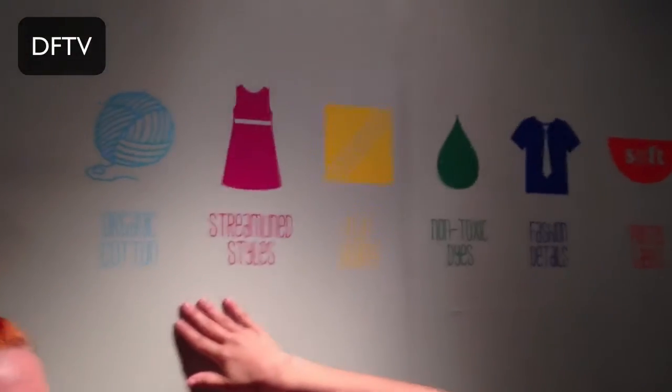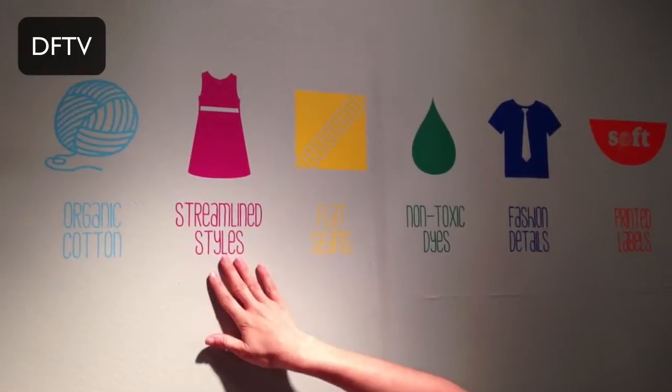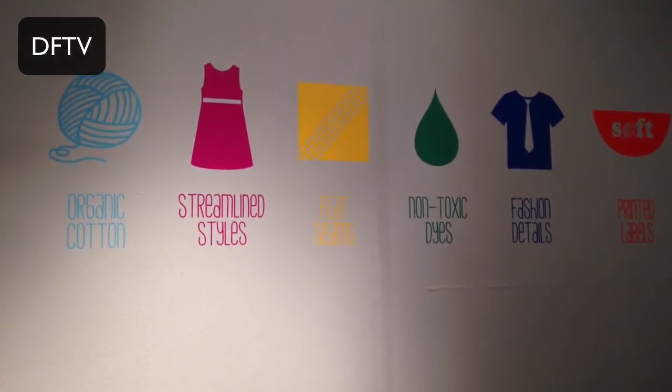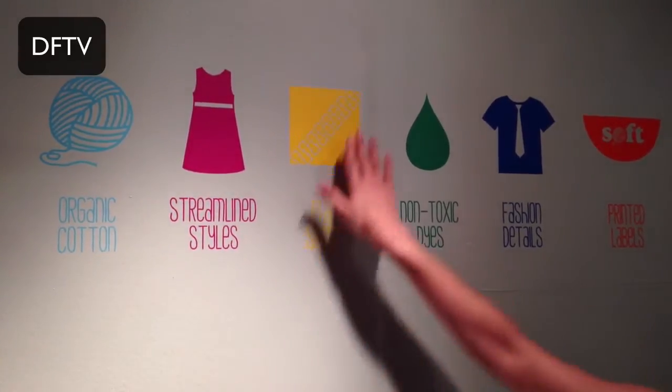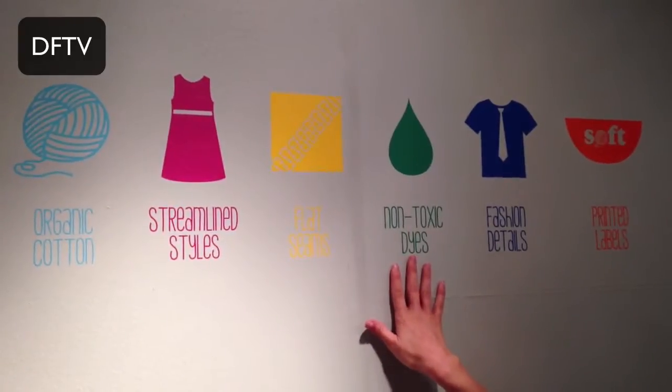So we experimented a lot with construction in the beginning and we ended up coming up with our brand standards. We use organic cotton which we bio wash for extra softness. Streamlined styles, which basically means we eliminate a lot of the frilly things on kids' clothes that would bother kids. Flat seaming throughout, and non-toxic vegetable dyes.